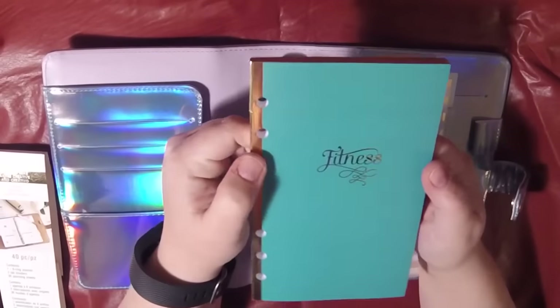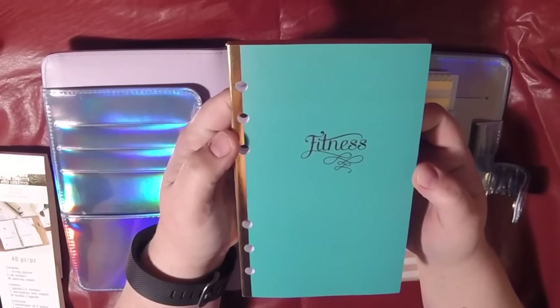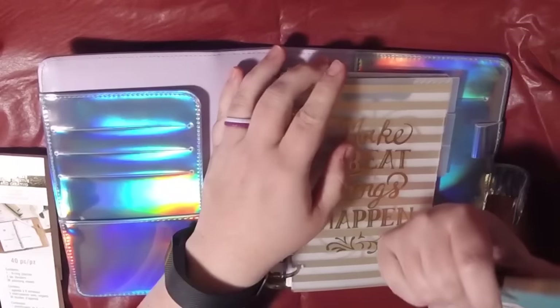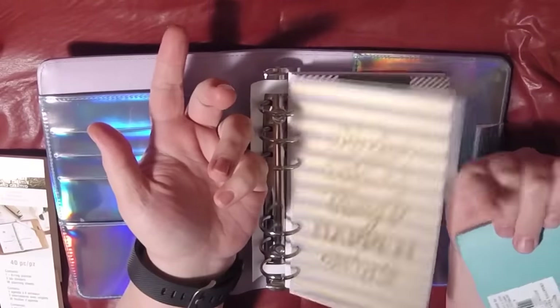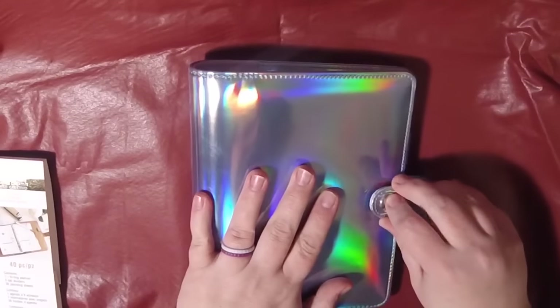The premise with this is that you can either add your own inserts from an Etsy shop, or you can buy the inserts that Recollections sells. For example, I picked this one up — this is the fitness insert. You can just tear the pages out and use something like this in here, or get crafting inserts or whatever you want.